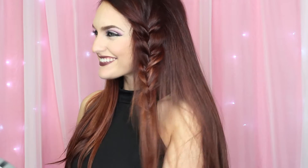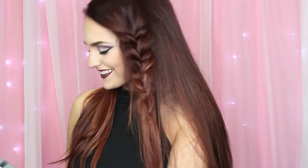For look number one, I created this really simple fishtail braid and it's as easy as it looks — it's just a fishtail braid on the side of your hair. I have a couple of little tricks to make this look a little bit different than your normal side fishtail braid. So let's jump into the tutorial.